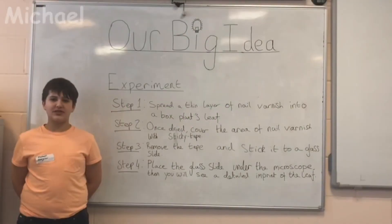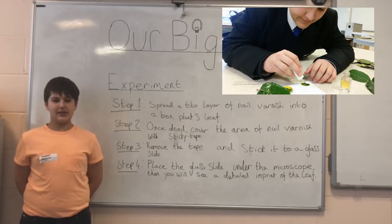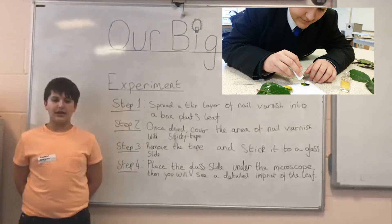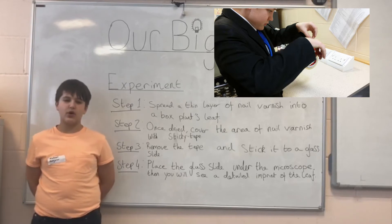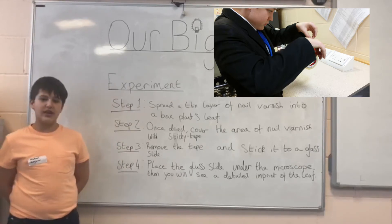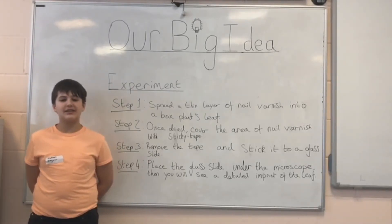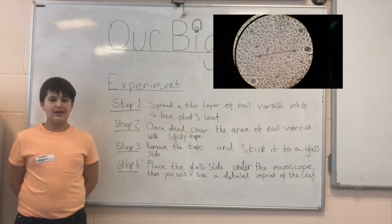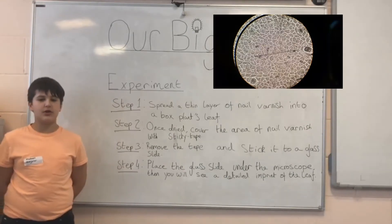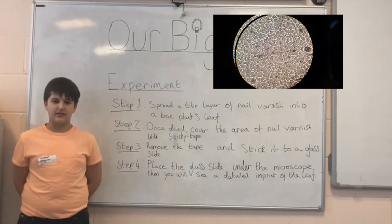Our experiment was to see how many stomata or chloroplasts a box plant has. Firstly, we spread an even layer of nail varnish onto the leaf. Once it had dried, we put a strip of sellotape over the area of nail varnish. After a couple of minutes, we peeled it off and a detailed imprint of the leaf was left on the sellotape. We then looked at the sellotape on a glass slide under a microscope and we saw all the leaf's finest details.